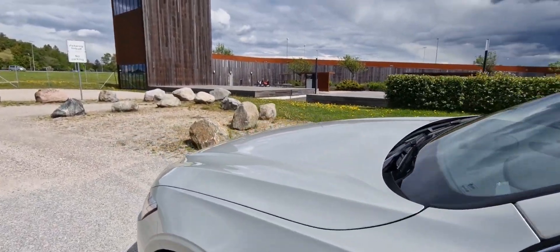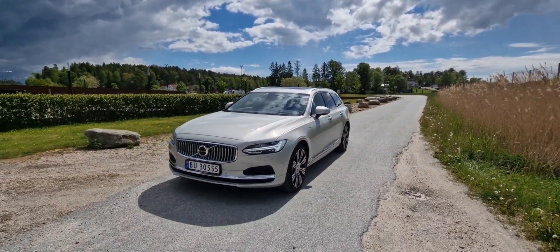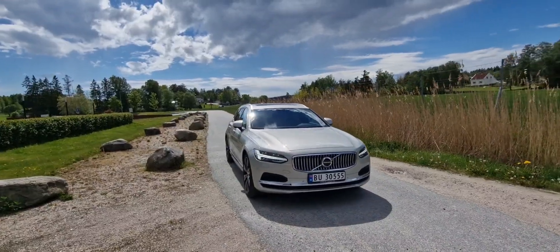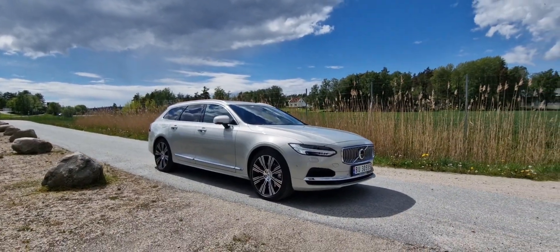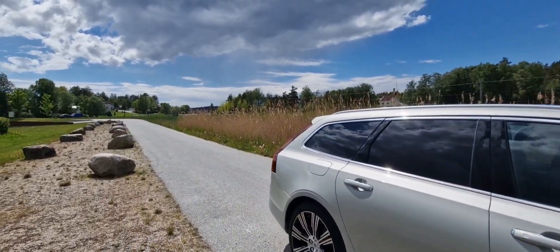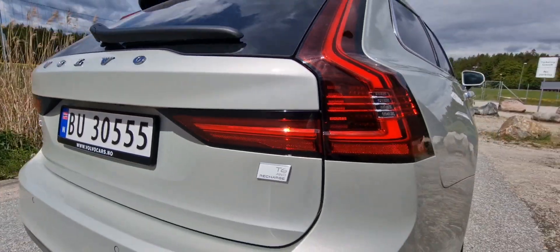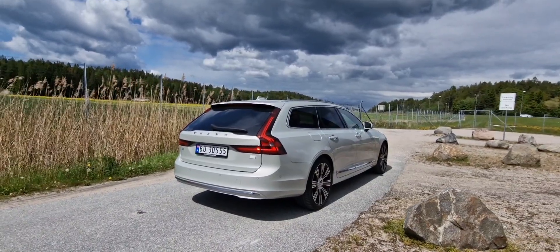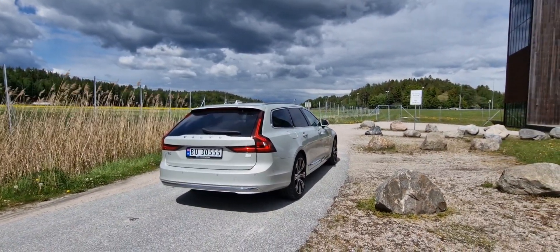Now it's time to head back to Oslo. I have to deliver this V90 back to Bilia in just an hour or two, and then I have to head to the airport back to Bergen. But let's just absorb this elegant and classy V90 — Berge Light Metallic, Inscription trim, running on 20-inch alloys. Thanks so much for watching this video — really appreciate every like and comment, and please consider subscribing to my channel. We're ending it here with the highway in the background. Thanks for watching, take care and bye bye.